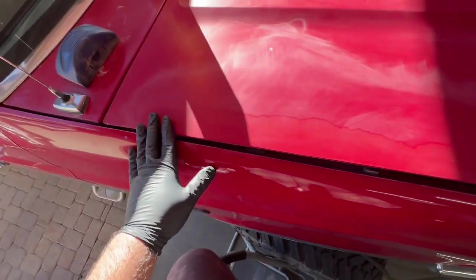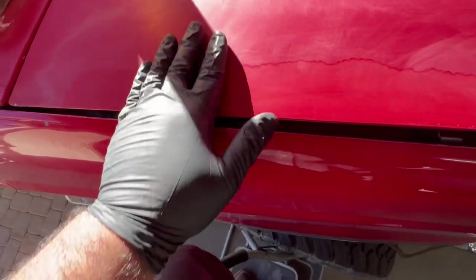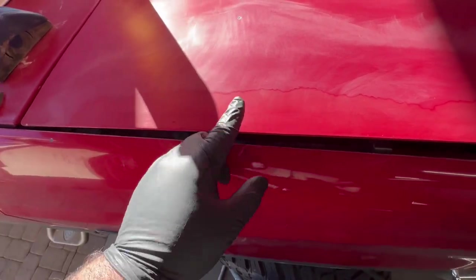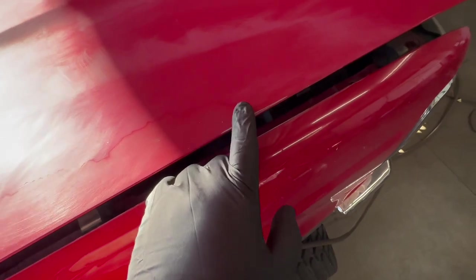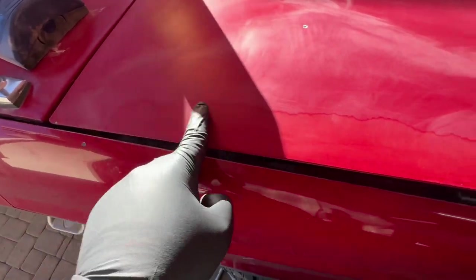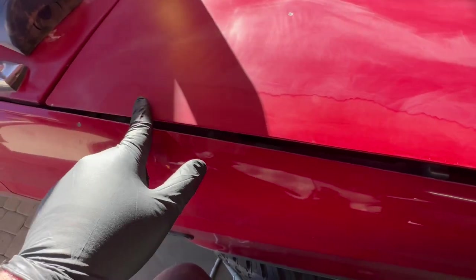I did my first pass with the 320-grit sandpaper — I'm not a professional, just doing this by feel. I was trying to get all those peeling pieces off and blend the higher paint to the lower paint. We've got pretty much all of those little peeling pieces sanded off. The paint here is obviously thinner than over here because it doesn't have that layer of clear coat. I did go ahead and burn through the paint on the edge right here going a little too hard trying to sand out a piece of peeling paint.